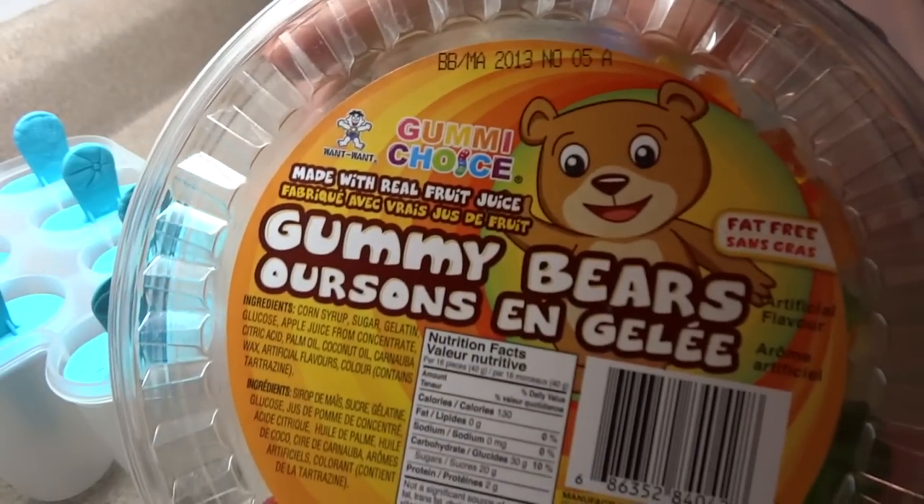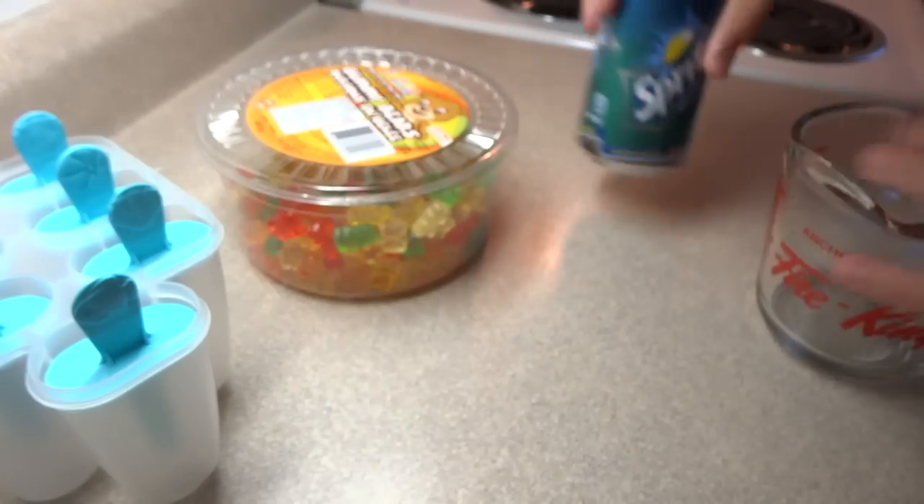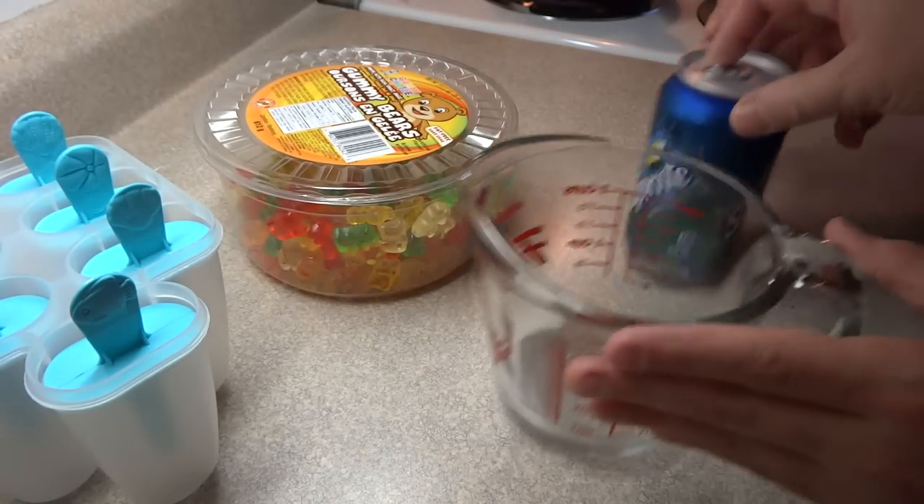Since I filmed this as I was making them, I thought I would post it — because although the outcome wasn't what I expected, if you have a gummy bear lover or if you love gummy bears, you'll like these popsicles.